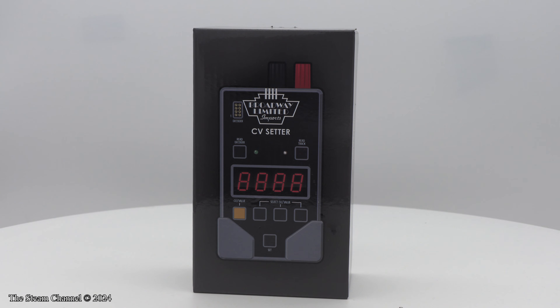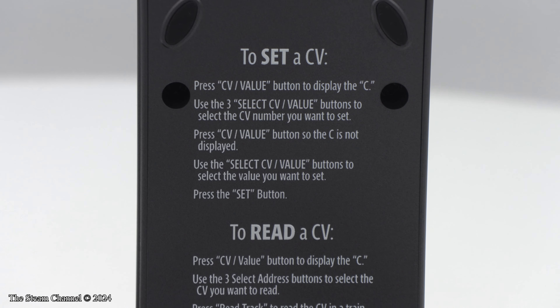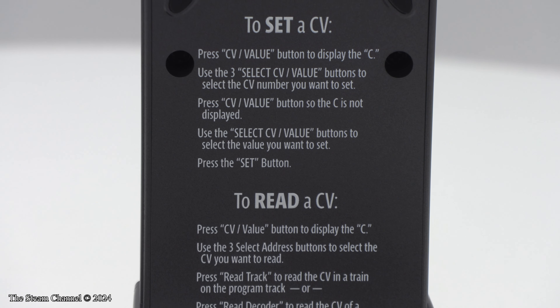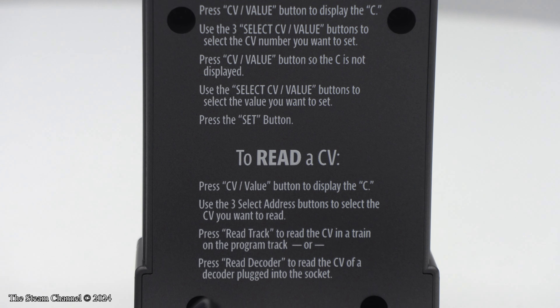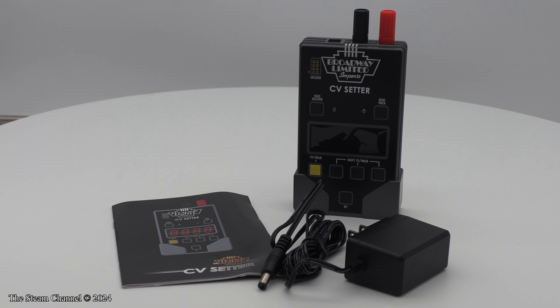In this product spotlight, we're taking a look at the new CV Setter from Broadway Limited Imports. These handy devices make programming your CVs easier with a user-friendly interface, which can be readily used by both novices and experienced model railroaders. We'll send you over to Curtis at Broadway Limited so he can walk you through using this product.